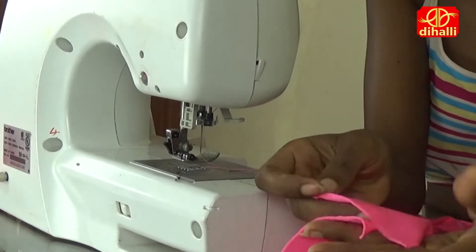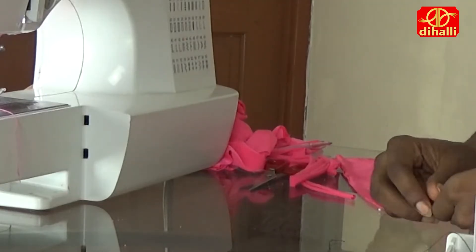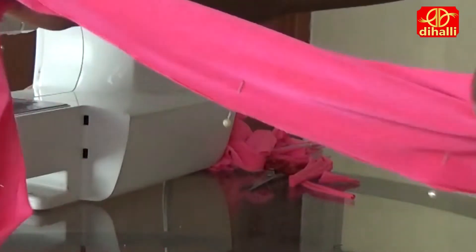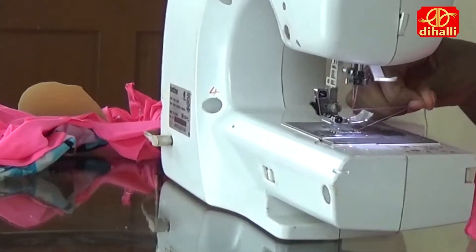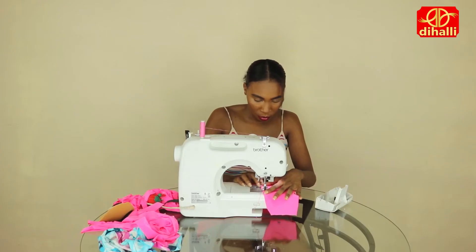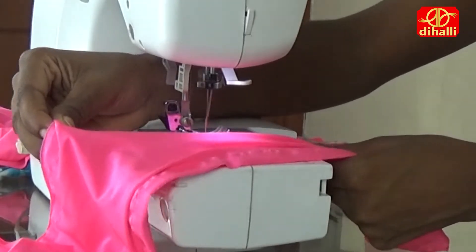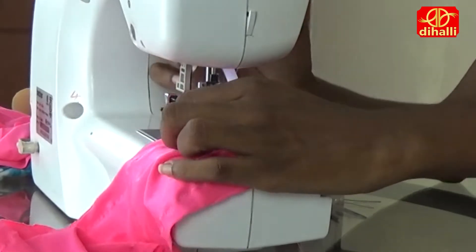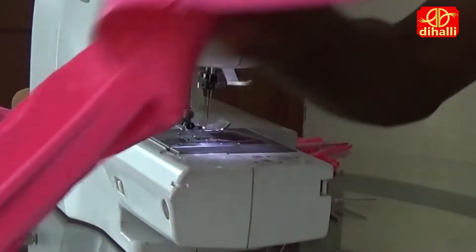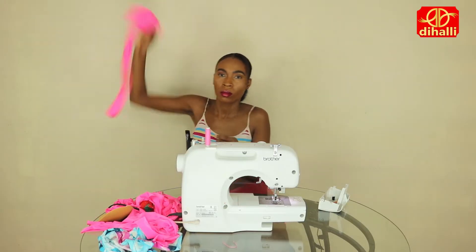Ensure that the right sides are touching, wrong sides facing up. I accidentally deleted the footage of me cutting out the pattern, so please forgive me. I'm going to cut down the two long sides 28 inches and leave the two short sides open. Then stitch both short sides together and cut off the excess fabric.